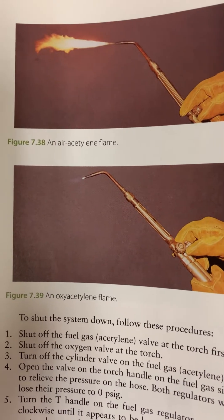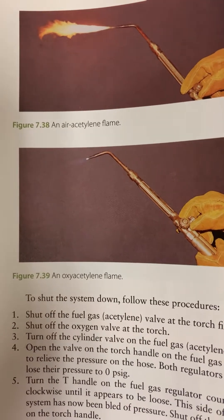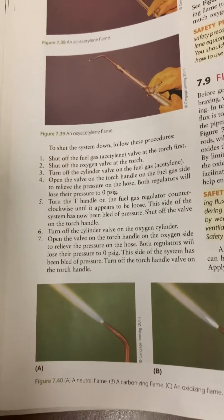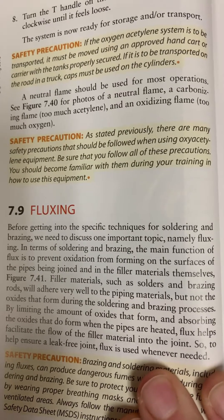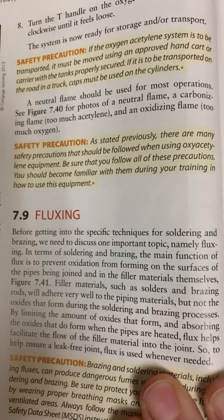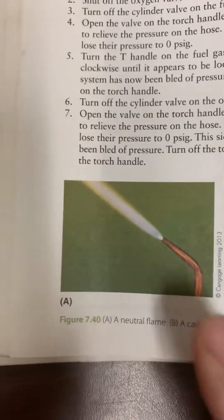Figure 738 shows an air-acetylene flame, which basically means just acetylene gas is burning. Figure 739 shows an oxy-acetylene flame. What you're after is a neutral flame — it says a neutral flame should be used for most operations. Figure 740 shows photos of a neutral flame, a carbonizing flame which is too much acetylene, and an oxidizing flame which is too much oxygen. What you're after is that neutral flame with the well-defined inner cone.